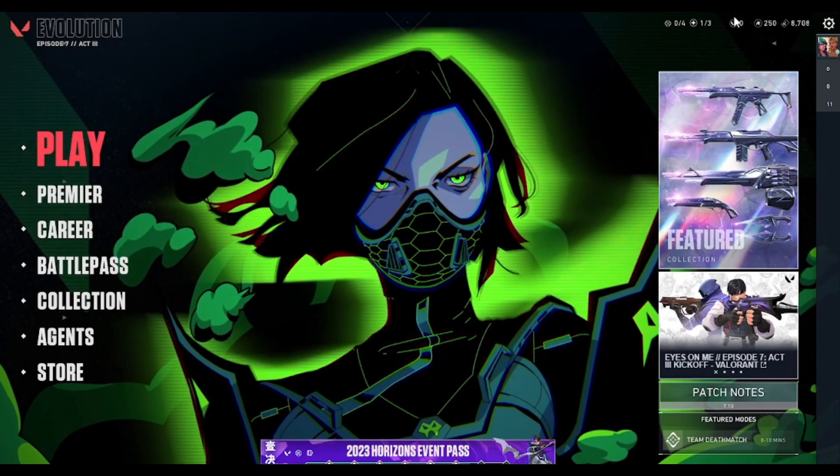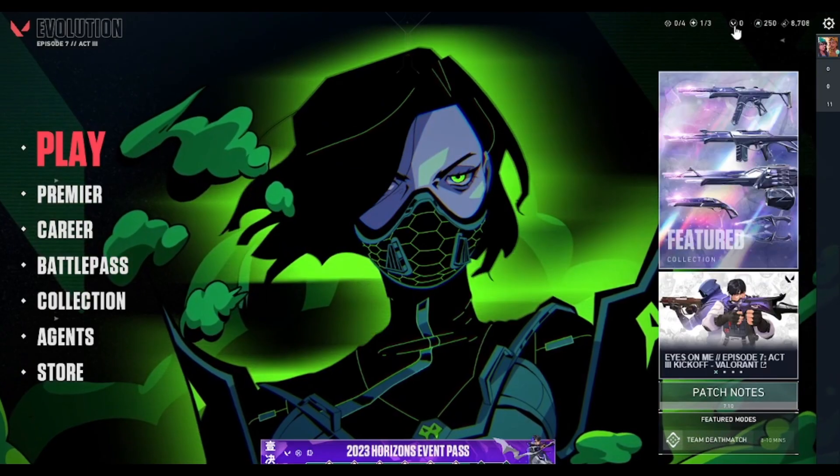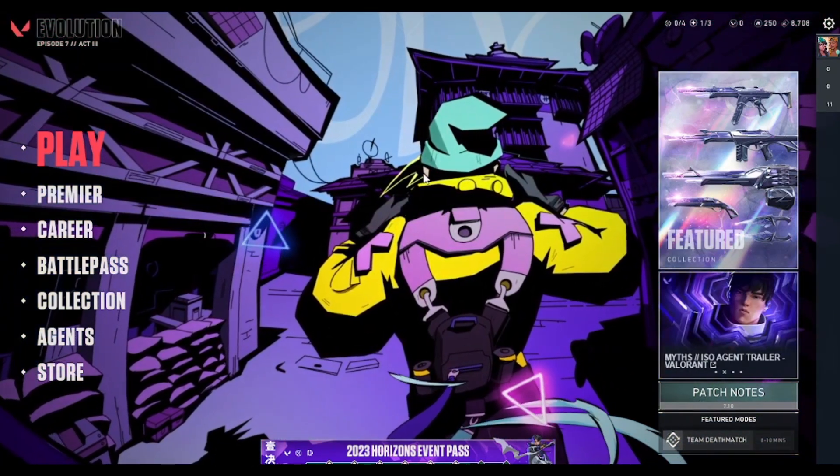This should reload your Valorant. Now simply paste the code that you copied from your Amazon gift card and click on Submit. This should reload your Valorant Points in-game. And this is how you can redeem your Amazon Valorant gift card into your Valorant in-game.